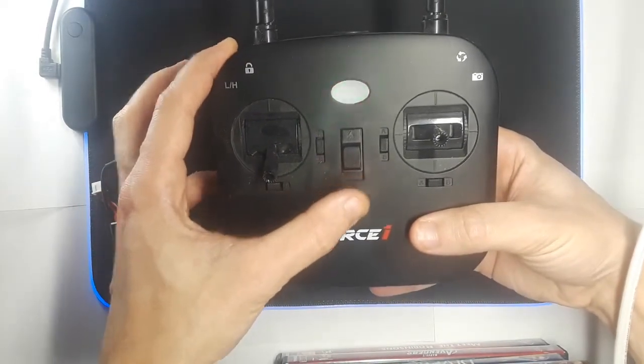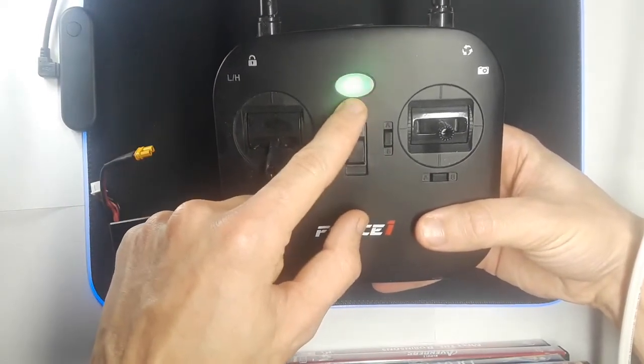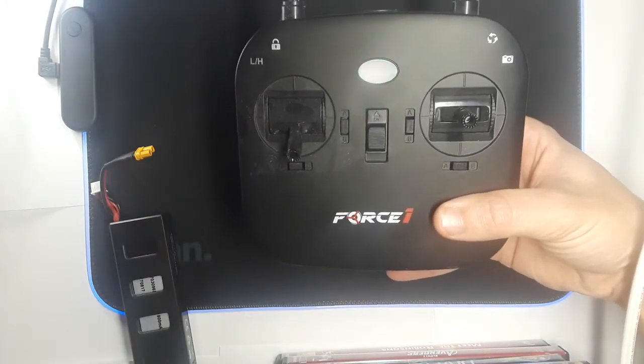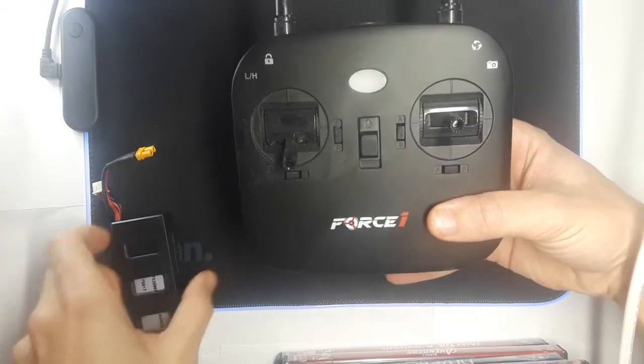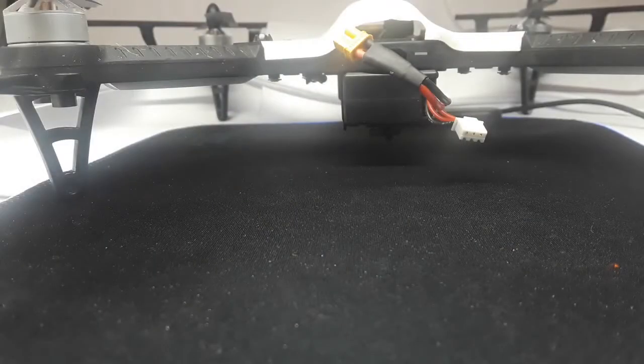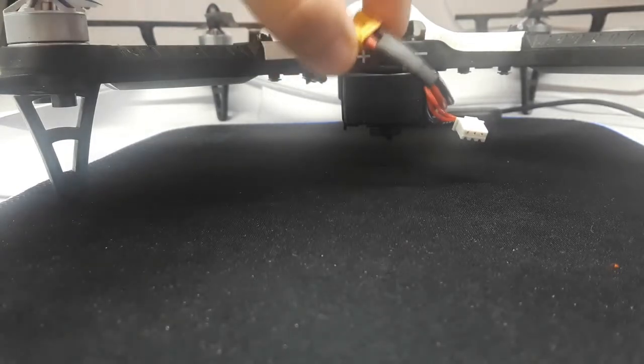And turn the drone on. If you notice this blinking green, this means it's looking for the drone to pair. At this time, you're going to take the battery and plug it in. With the remote blinking, go ahead and take your battery and plug it into the drone.